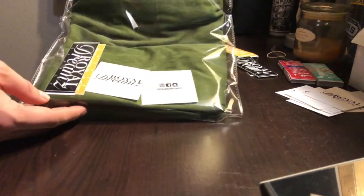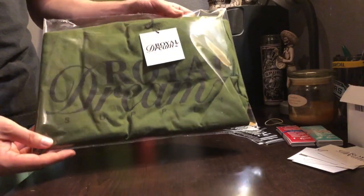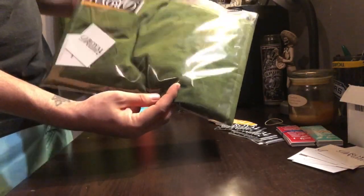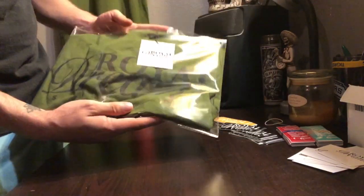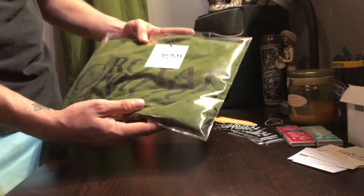There you go — this is the final product. This is very professional looking. We got the hang tag hanging with the brand visible very clearly. You turn it around and you've got your stickers, your promotional stuff, your business card with your information. It looks very very professional — your customers will be really really excited when they see this.